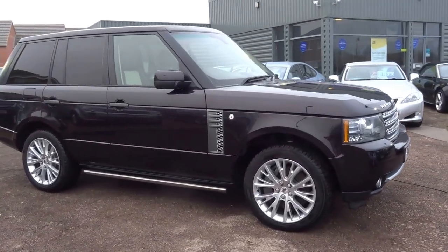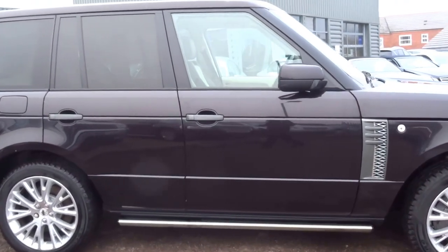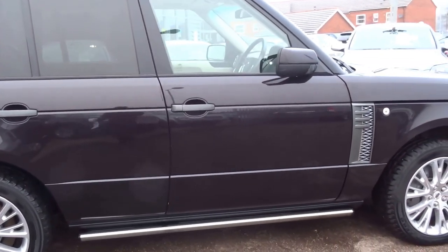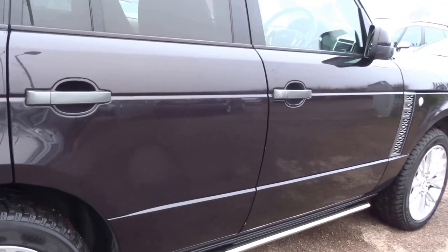It's George here from Country Car. Today's video is on this Range Rover Autobiography. I'm going to walk you around the spec of this vehicle because it is absolutely mega.